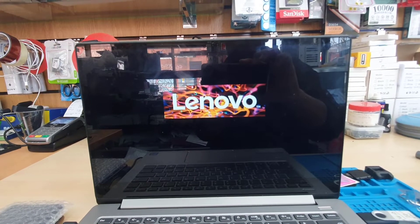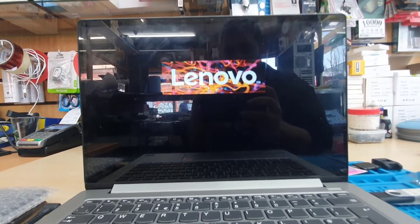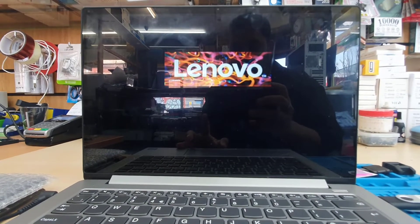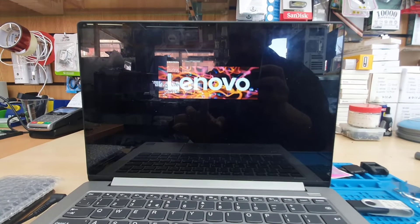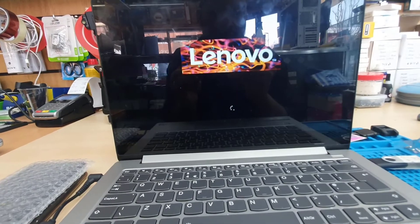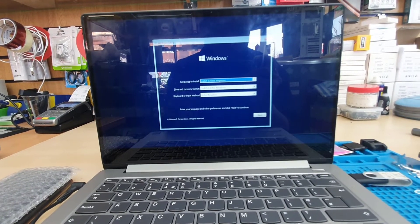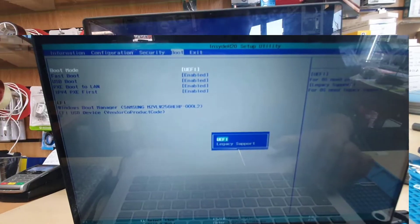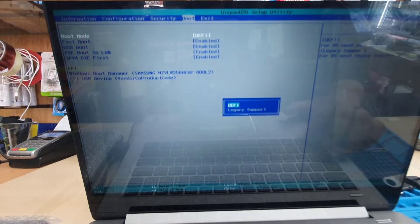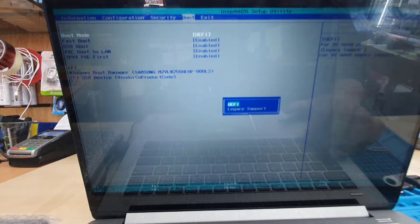That's why we enabled the USB boot. There are two ways you can install on this machine: legacy or UEFI. The settings I just showed you are based on UEFI. If you'd like to do legacy instead, just do the opposite — Secure Boot has to be off, and the boot mode has to be set to Legacy first.